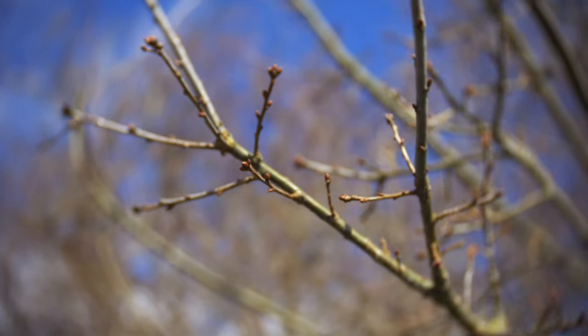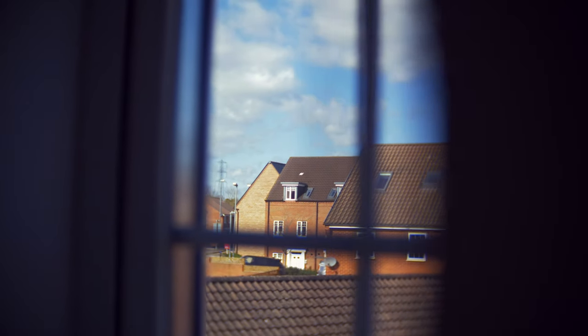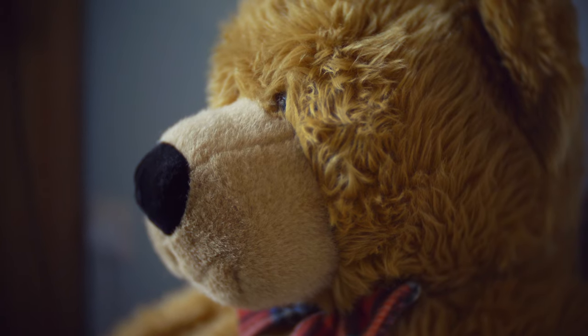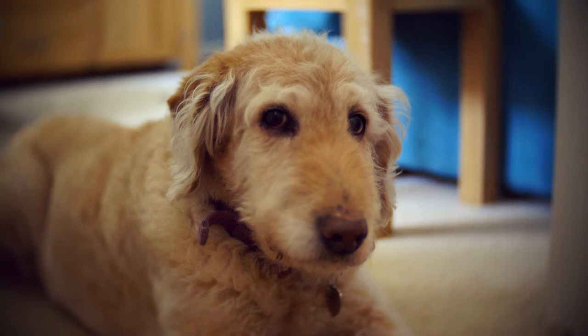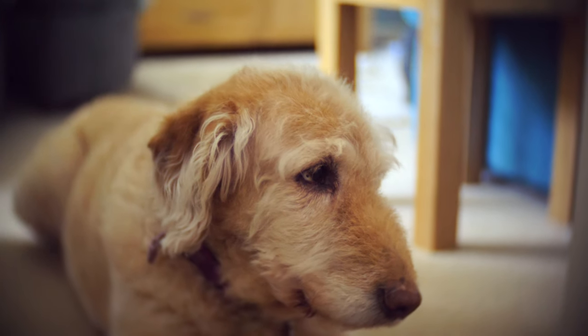It does also produce some pretty nice background blur and bokeh. It's very smooth, feels quite organic, and has an interesting, quite unique look to it. Portraits and close-ups are where it shines — that's where it really looks quite nice and quite artistic, and where you'd probably get the best results.